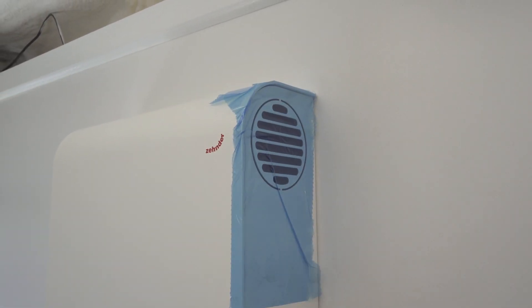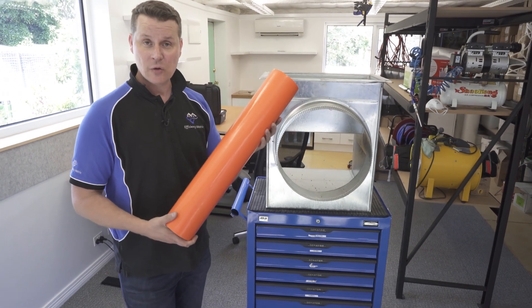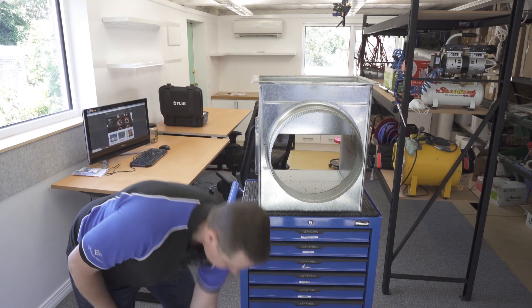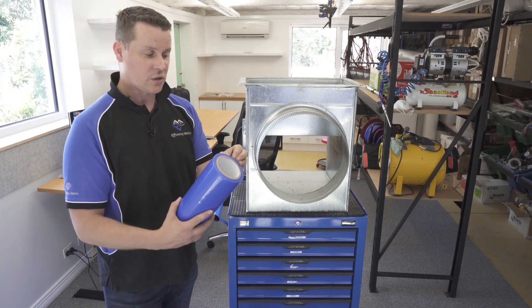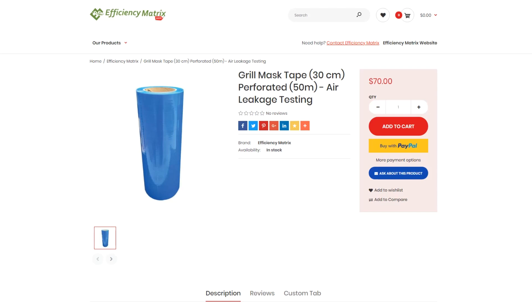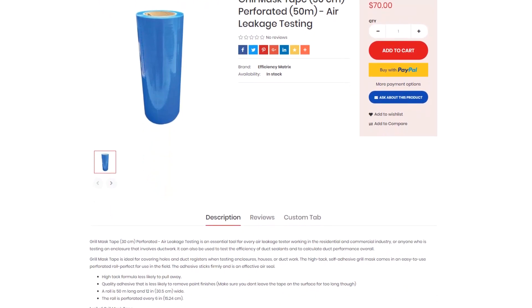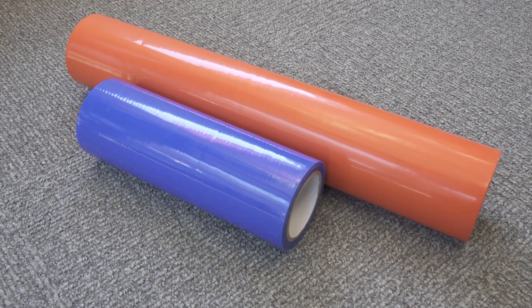Efficiency Matrix distributes a 60 centimeter grill mask that is perforated, as well as a 30 centimeter grill mask which is also perforated. Some of our grill mask products may not be recommended for outdoor use, so please check that in the product information.